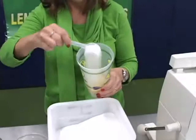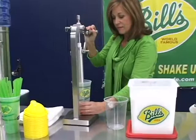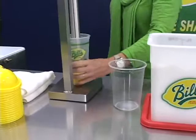Next, select one scoop of Bill's Sugar Blend and empty the scoop on top of the sliced lemon. Then lift the crusher handle to the highest position and insert your cup. Press the crusher handle down. Rotate the cup in a clockwise motion while crushing the lemon and sugar blend together. This creates a paste syrup. Always repeat this motion about eight times, which should require a minimum of effort. Then remove the cup from the crusher.